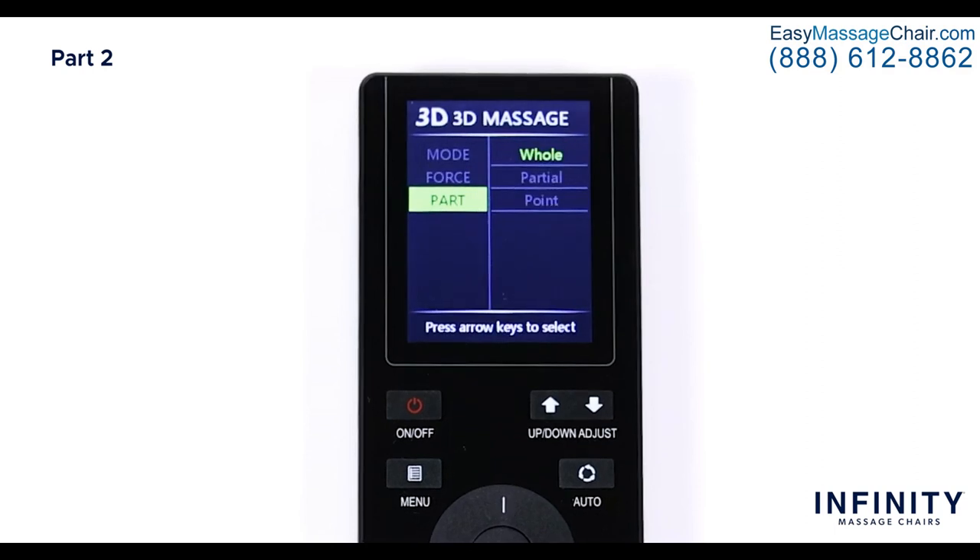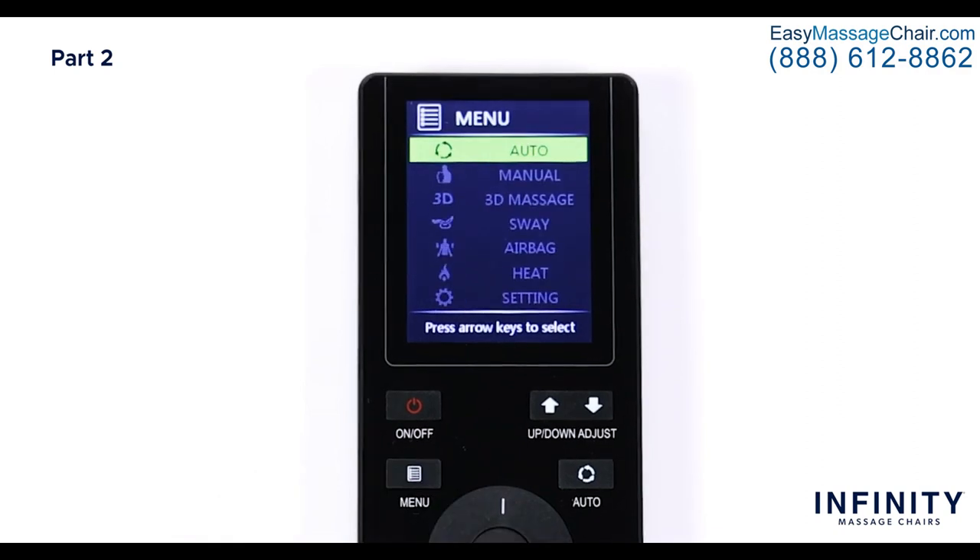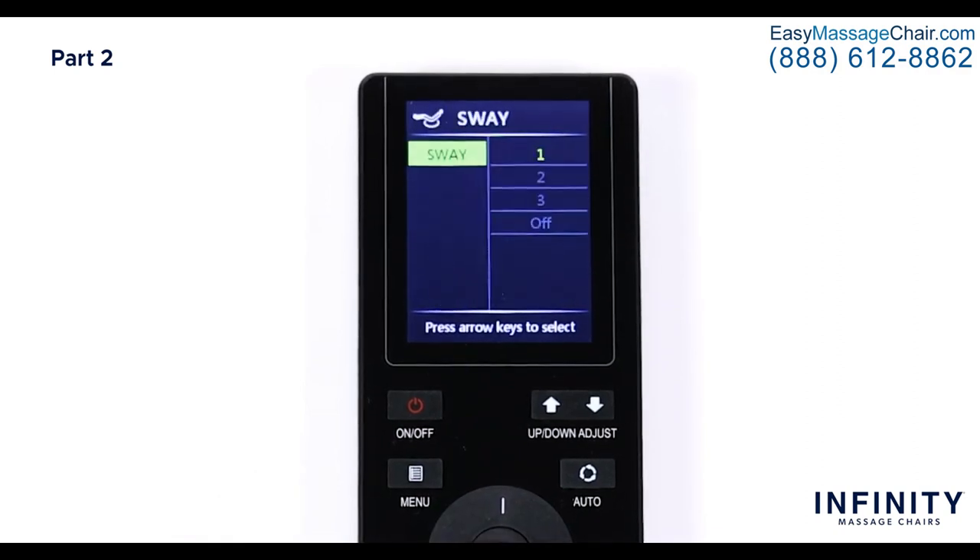Just like in the manual settings, you can adjust the area being massaged using the Part option. Select Part and choose between a whole body massage, a partial massage in a six to eight inch area where the rollers currently are, or select Point to adjust the massage to any specific area on your body. Back in the main menu, navigate down and select Sway. To change the speed of the swaying motion, choose from the available speed options: one, two, three, and off — one being the slowest and three being fast.